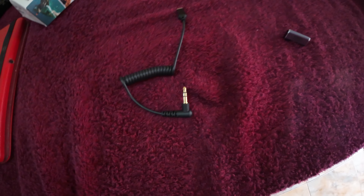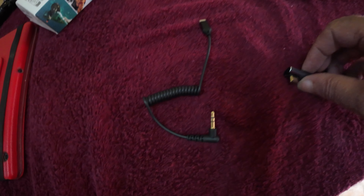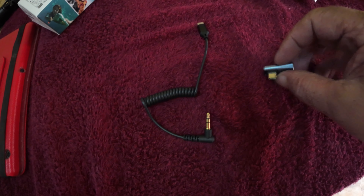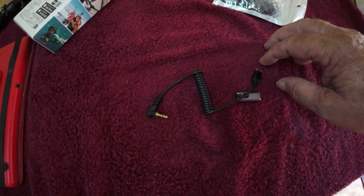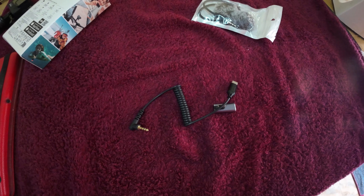I also bought a couple of little bits and bobs — this connector for the side of the Ulanzi. Didn't have to buy that, but it looks tidier. And the audio cable to connect it to the receiver. So let's have a look at how it all goes together.